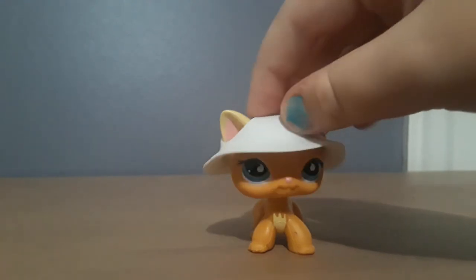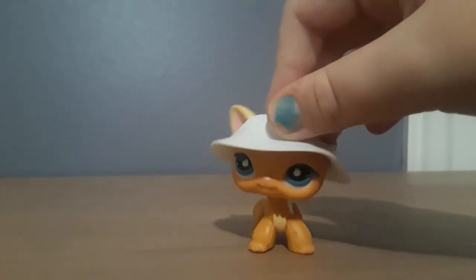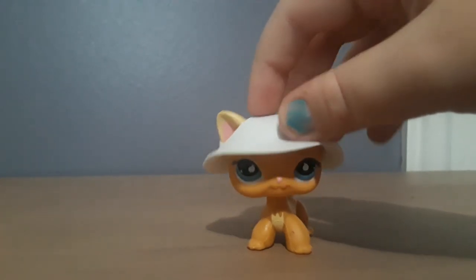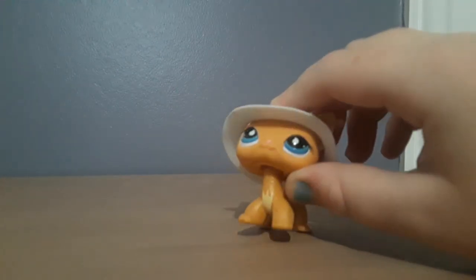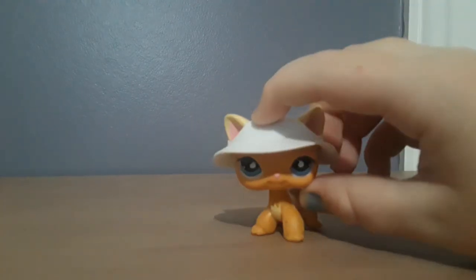I'm sorry for the ten-minute video, but I kind of just wanted to inform you guys on fake LPS and how to tell the difference. The main ways to tell are: color, hole shape, pegs, whether the head is squishy or not, and the Hasbro stamp things on the belly.